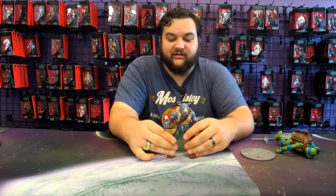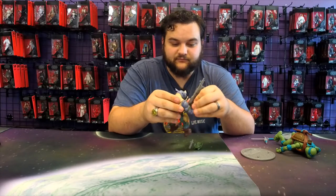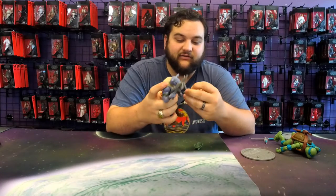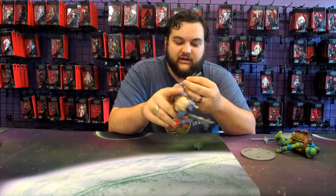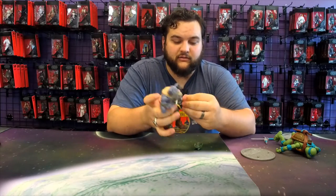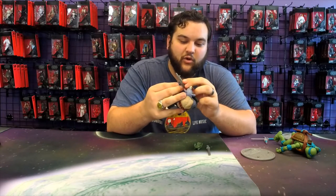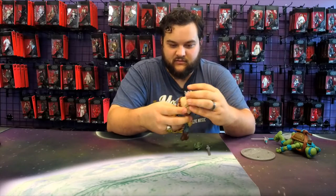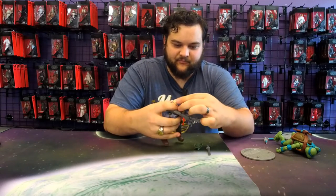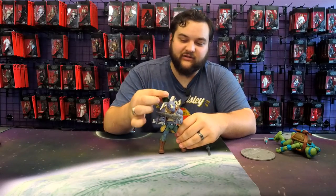A lot of awesome stuff went into this character design — I feel like they nailed Rocksteady. Can't wait to get to Bebop as well. You can have him one-hand his rifle and hold his machete in the other hand. You could also have him sword-fight with Leo, or of course he can grip his rifle. I just love how commando this guy looks.